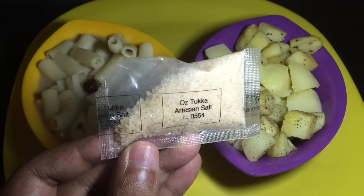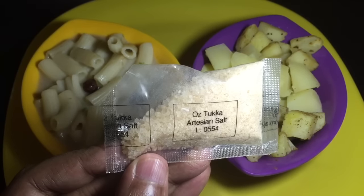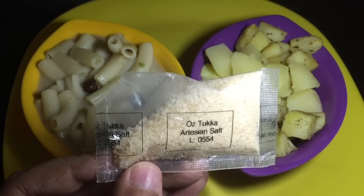This is the artisan salt — it's really flavorful. It has a lemony flavor to it on its own. This feels like something that should be used in fine dining, not these pasta and potato dishes.